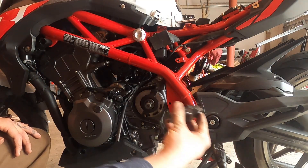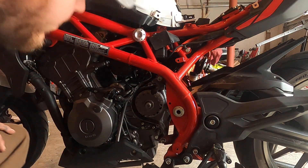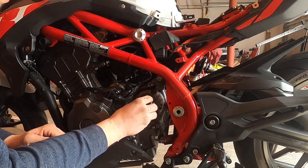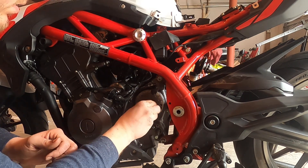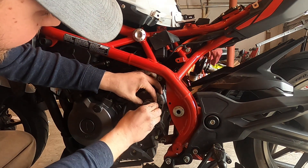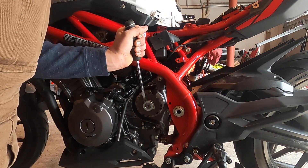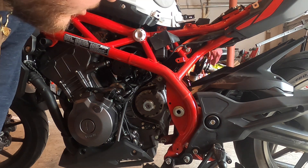Take our new sprocket, give it a little shimmy right there. Take our retainer, put it right there. Take our nut, start it back on. I'm sure there's a torque spec for this, but I don't have it — so we're just going to say our torque spec is 'tight.' I'm not too worried about it, if I'm being honest.